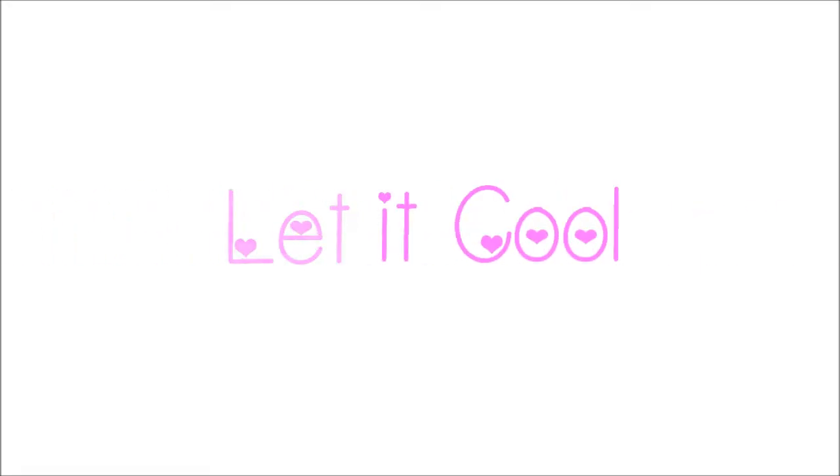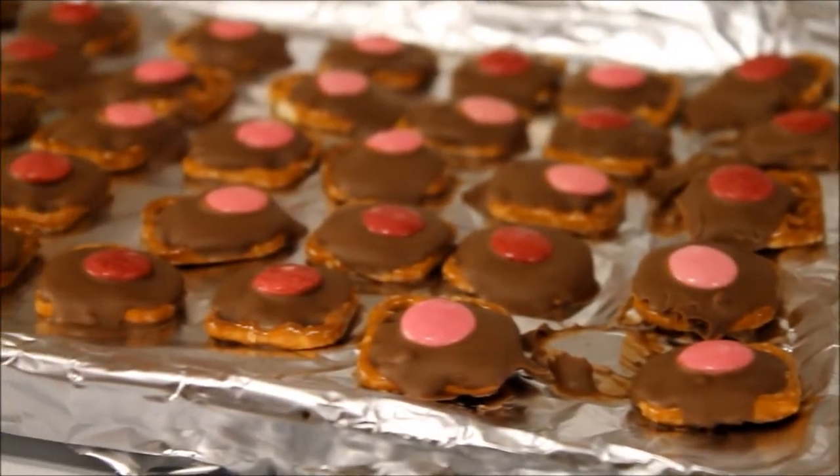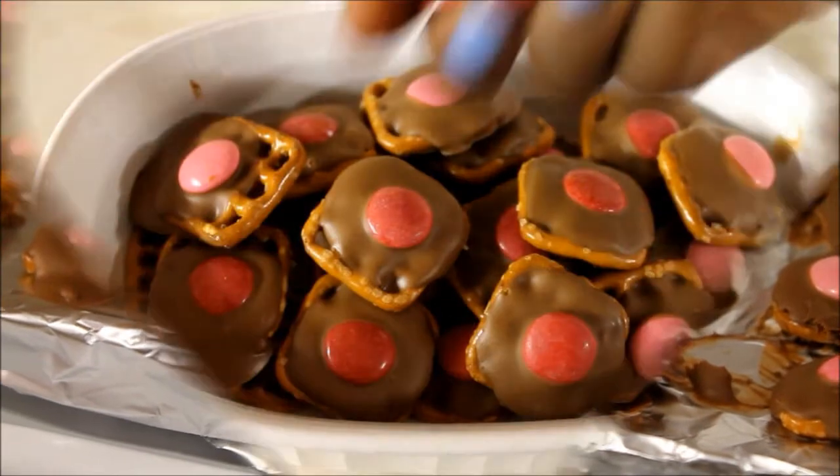Basically, let it cool overnight or whatever. I stuck one in the freezer, and this is what happened. They looked so good and I want to eat them right away.